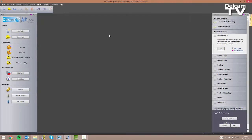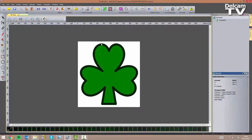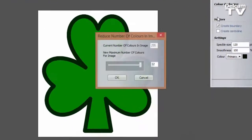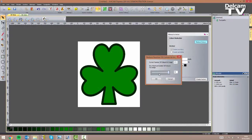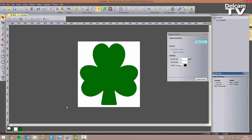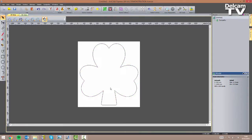First things first, I need to open an image I've downloaded off the internet — it's just a clover. I need to retrace the outer shape of my clover. I could do that by creating polylines but I'm going to do it in a much quicker way using the Bitmap to Vector tool. I need to reduce the number of colors — we've got 255 colors in the image but we only really need two. I'm going to click OK and, after making sure my primary color is set to green, I can click on Create and close the form. If I make my JPEG invisible you can see I've got my clover vector.